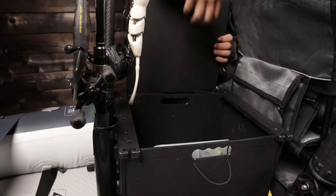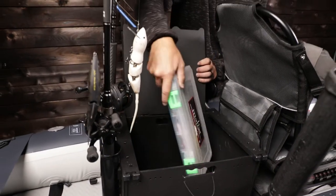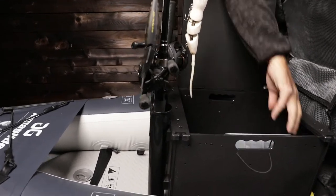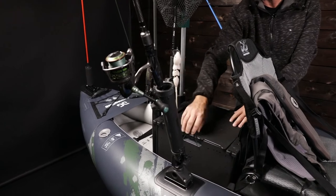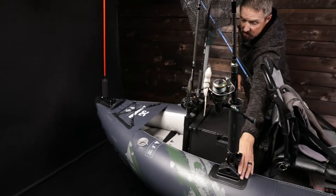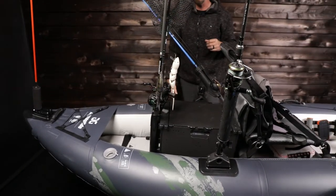We've got our black box back behind us — we like to keep things in here. There's a lot more storage for different tackle that can go inside. If you bring snacks, you can secure that to keep things nice and safe. Lots of rod holders again — all these aftermarket accessories are attached to the Aquaglide base plates.